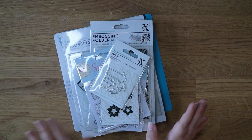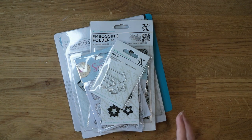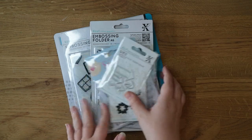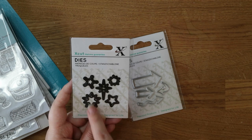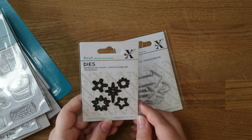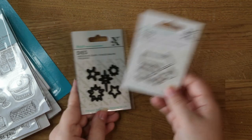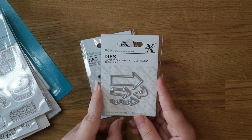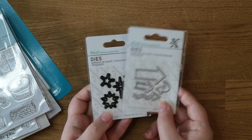The first place I bought from was Printable Heaven — I've never ordered from them before. I got an ad on my Facebook and they were having a massive sale where loads of things were a pound. So a couple of small die sets from Xcut: I really like this little star set with all these cute different shaped stars. Little star dies are always really handy and I use them quite a lot, so I thought they'd be great to add to the stash.